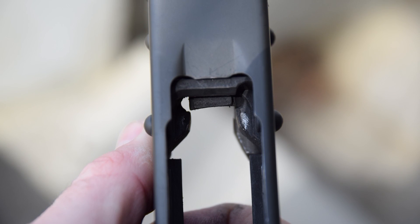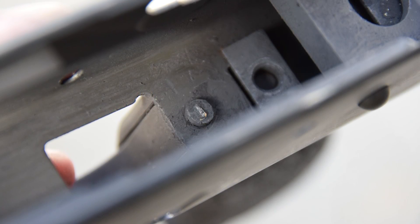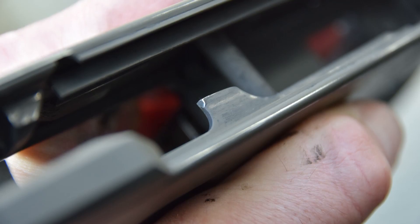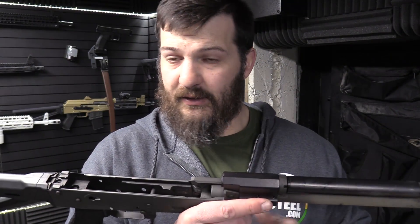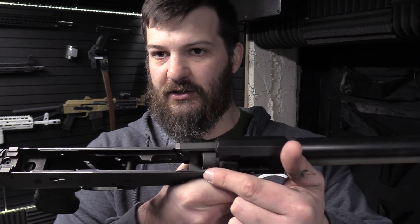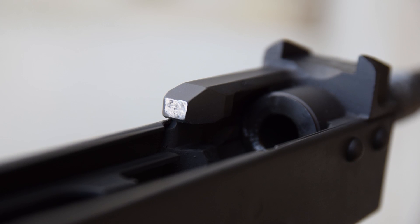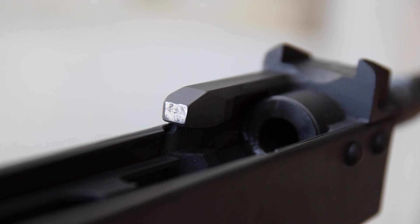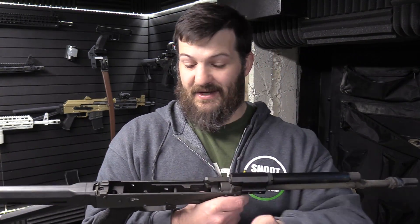Moving forward, the rails look good. The only thing I'll say about the rails is that on the ejector there's a little bit of a gouge out of it, but it seems to eject fine. The one thing I will point out is that we see no sharing of impact between the two surfaces where the carrier closes, and because of that we do see a little bit of peening on what I'm going to call the primary locking lug stop.